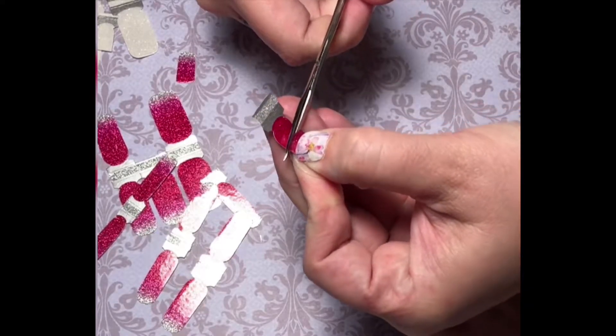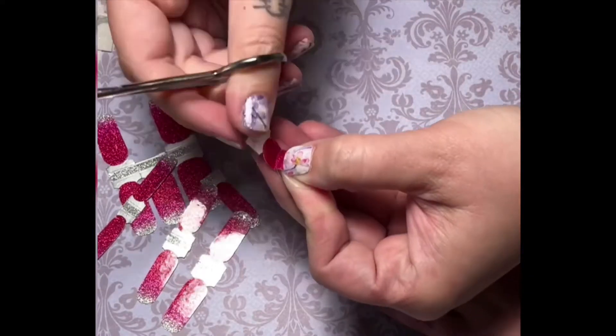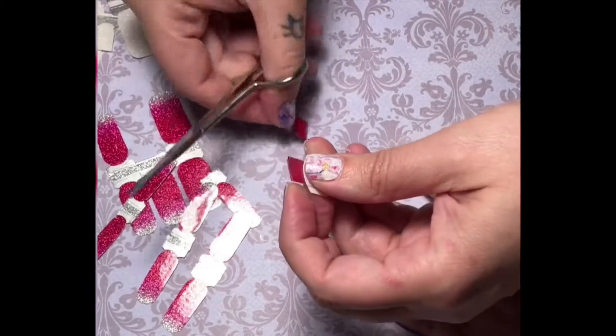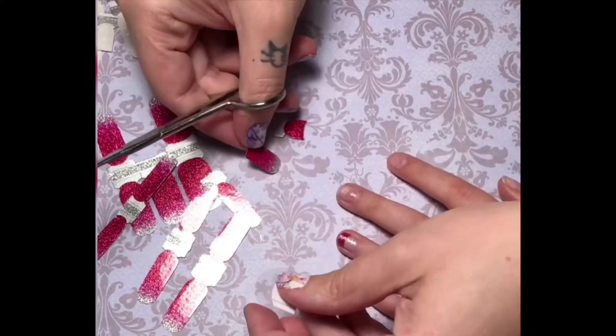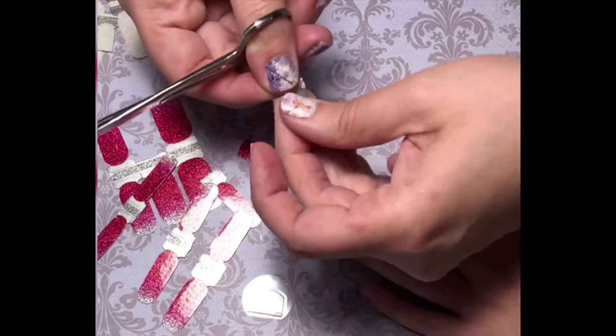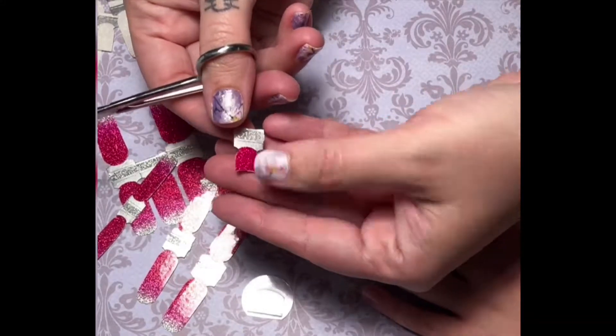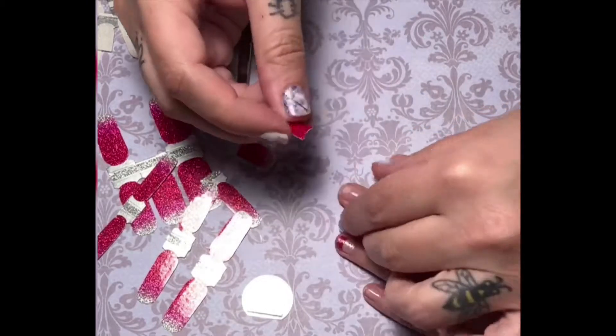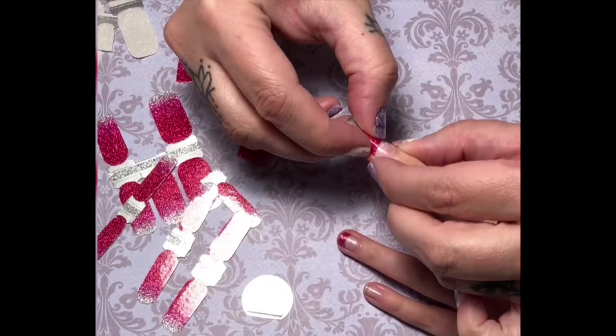After you cut your French tip, go back to your nail and make sure that this is still the correct size, and trim if you need to before you apply the strip. I'm going to trim just a little bit off of my polish strip right now, and then we can apply it to the fingernail tip.